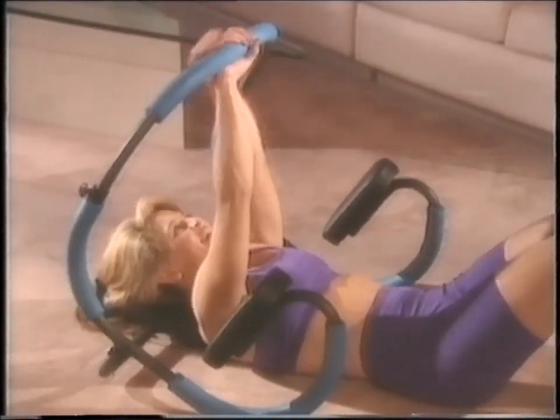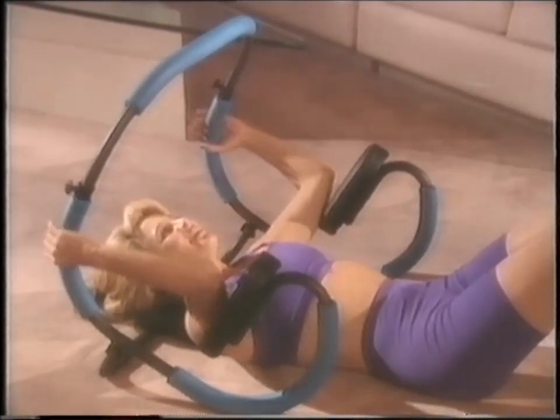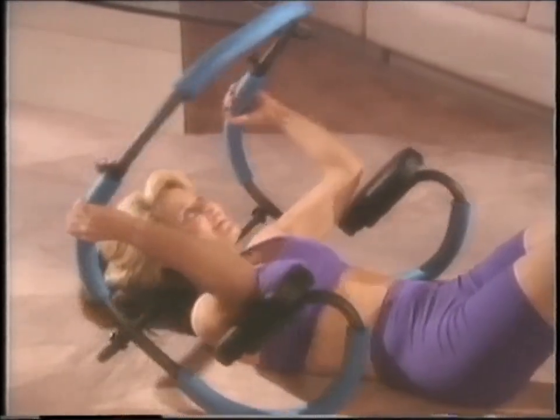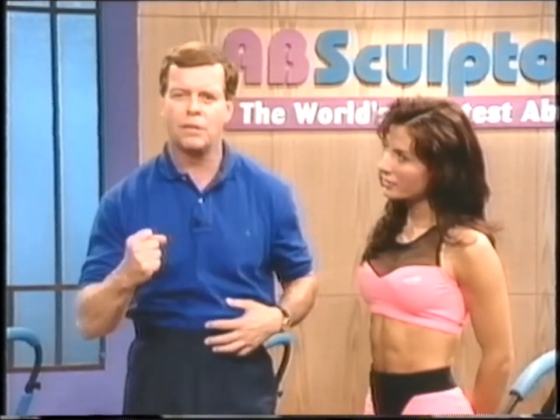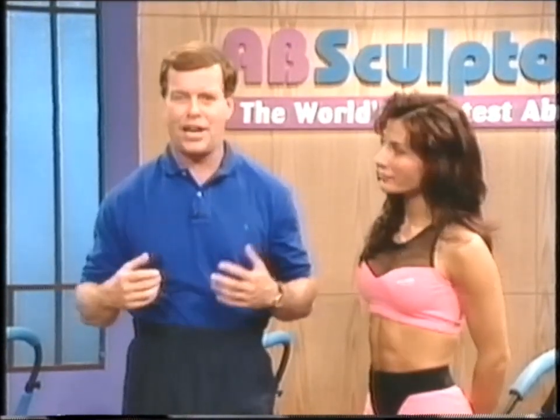The Ab Sculptor is good for beginners as well as those who are advanced. Advanced exercises are done by simply moving your hands down the bar, and we'll show you how to do that in just a moment. The Ab Sculptor program is designed to tone and tighten your abdominals. If you have a layer of fat over those abdominals and you work them, you're never going to be able to see them through that fat layer.